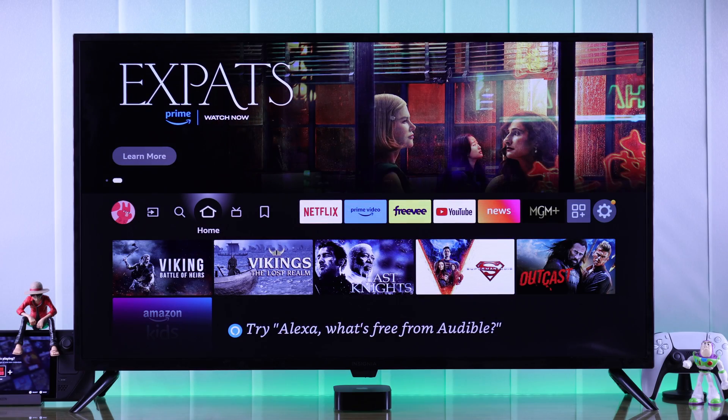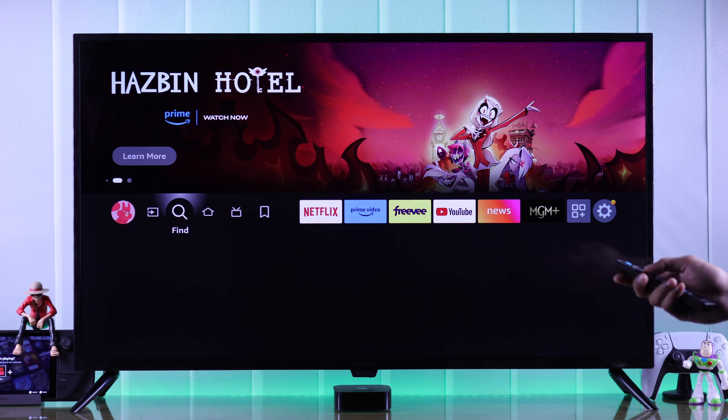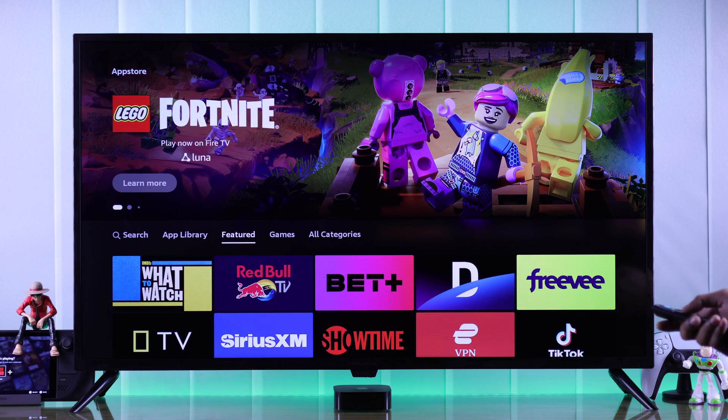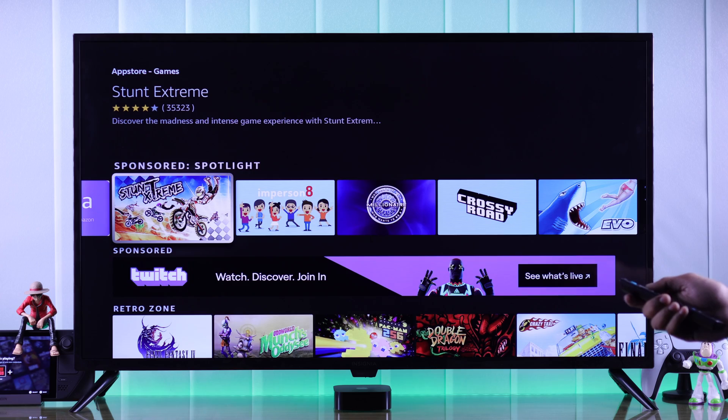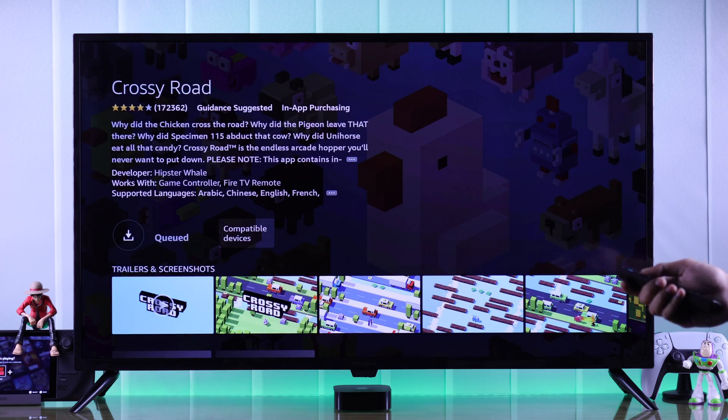The easy way to install games on your Insignia Fire TV is by going to the App Store. So from the home screen, go to Find, and from there click on App Store. From there, you can go to the Games tab and explore all the games available on your Insignia Fire TV and install the ones you want.